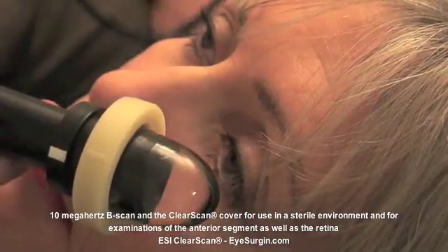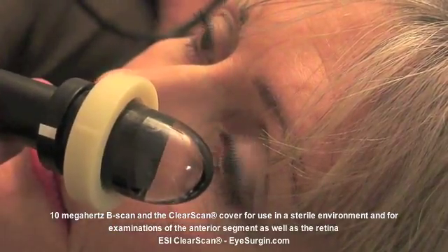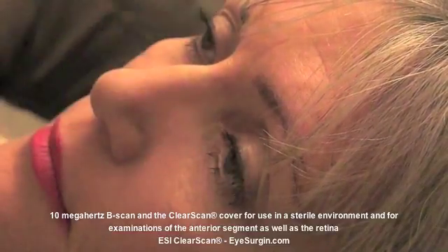ESI, Inc., of Plymouth, Minnesota, manufacturer of the Clear Scan, makes adapters for a wide variety of probes, including the 10 MHz transducer being used in this segment.